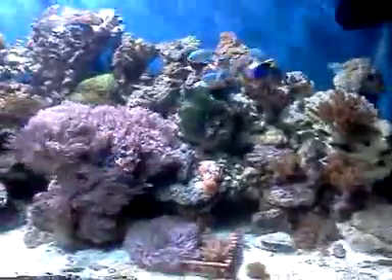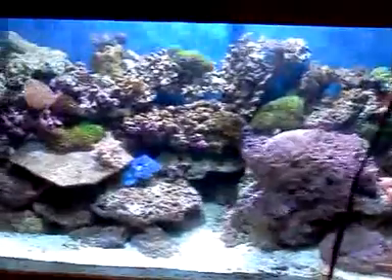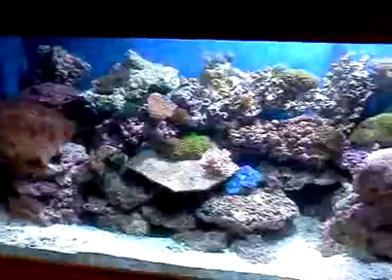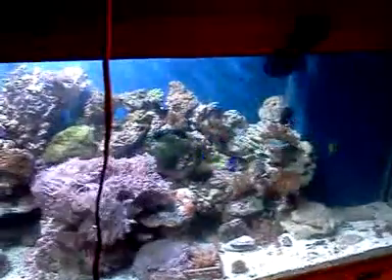Thank you for watching. I'll try to keep more videos up — sorry I haven't made one lately, but I'm busy at work. Here's the tank.